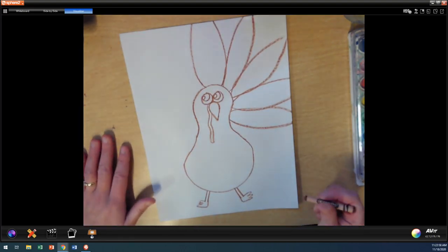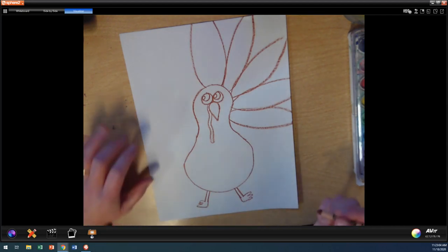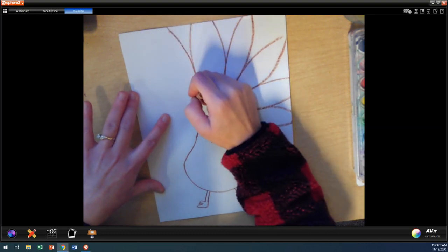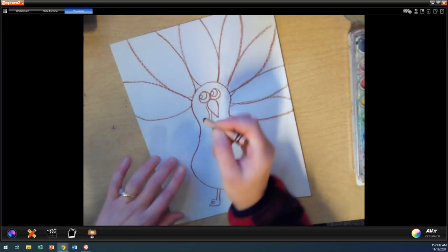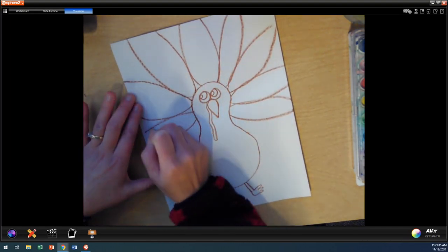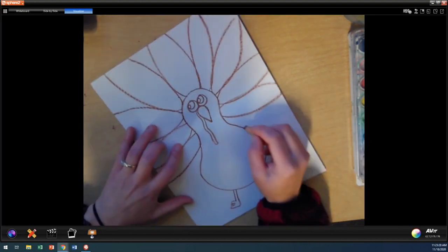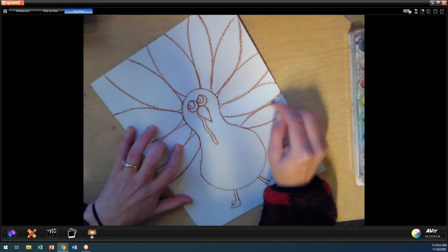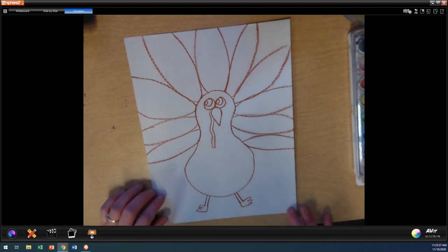Are you guys ready for another joke? Here's my next joke. What sound does a limping turkey make? Limping means if you get hurt and you hurt your leg and you can't walk right. What sound does a limping turkey make? You ready for the answer? Wobble, wobble, wobble, wobble. Not gobble gobble, but wobble wobble because he's wobbling and he's limping.